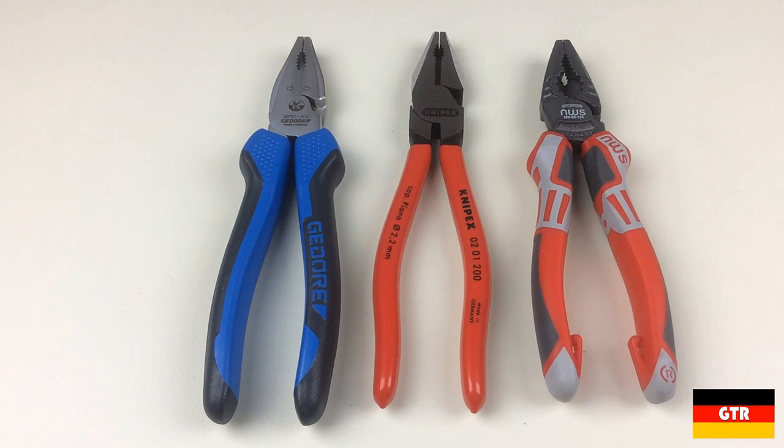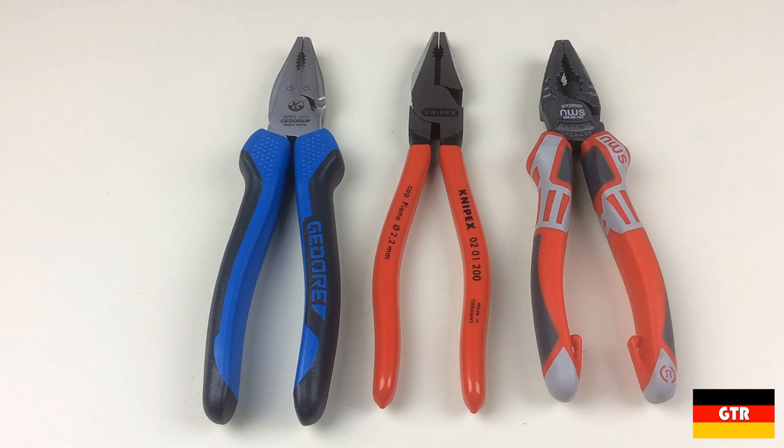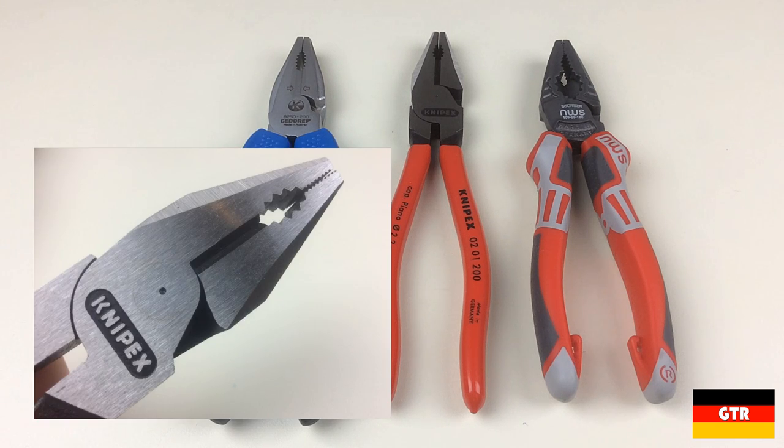Welcome everyone to German Tool Reviews. Today we have a showdown of seven inch combination pliers from three different German tool brands. Combination pliers get their name from the fact that they can perform two functions: cutting and gripping. They are usually characterized with a blunt flat nose, serrated gripping jaws, and a hardened blade for cutting wires.